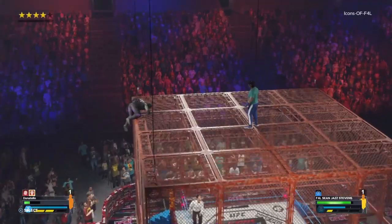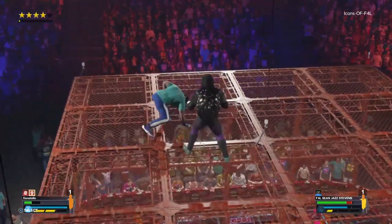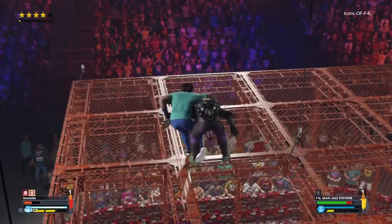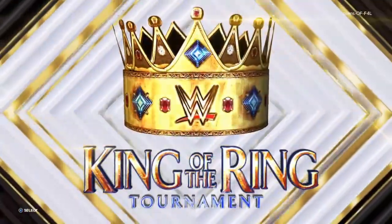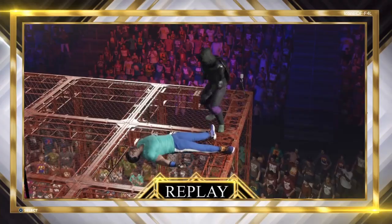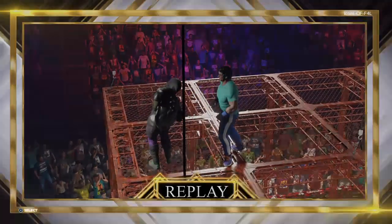Donatello's back up here again and he runs — catches the Icon with a DDT! Some shots there. Russian leg sweep, and the Icon has beaten a Ninja Turtle! So that was quite the match — that was interesting, folks.